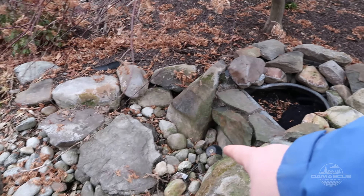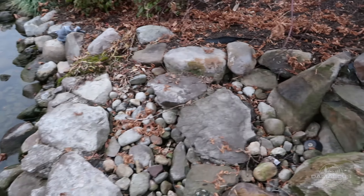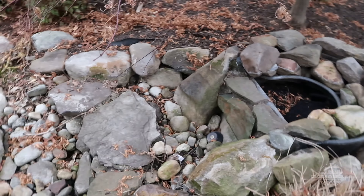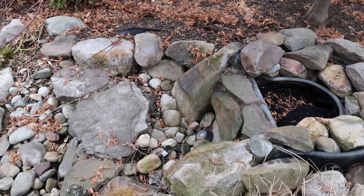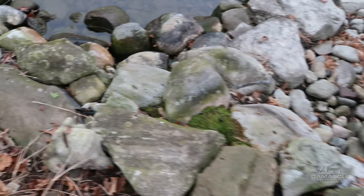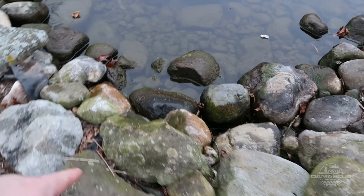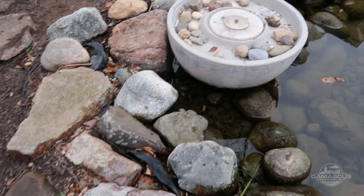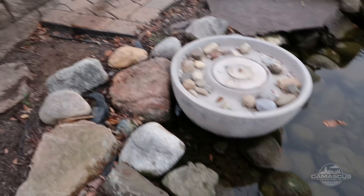We've got some lights in our waterfall here. We're going to pull the lights out, get those cleaned up and replace them if they need to be — if they're under warranty, obviously. Also, we have some liner showing on our edges, and while we have the pond pumped down, we're going to restack some stone through here and get that liner covered.